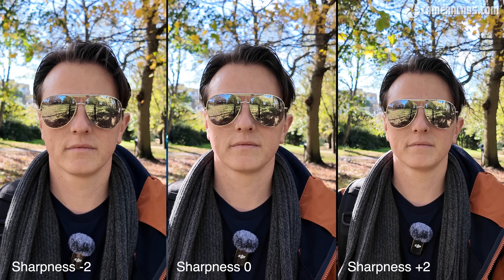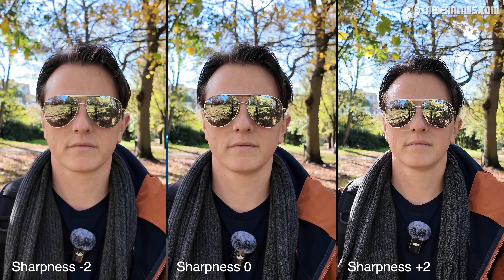Small cameras are well known to have a bit too much sharpening applied, so I shot the same scene in various sharpening settings to see which is best. Here are three variations: minus two on the left, zero in the middle and plus two on the right.